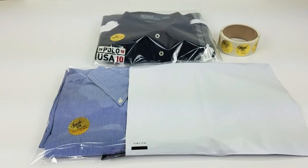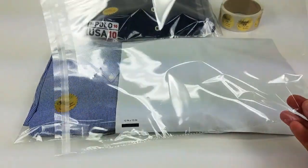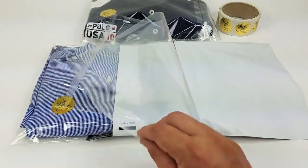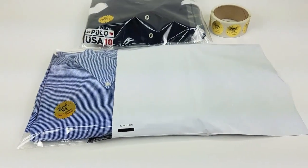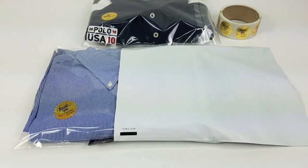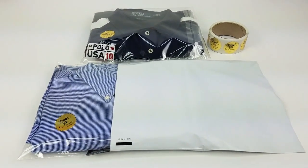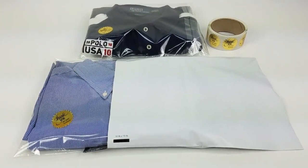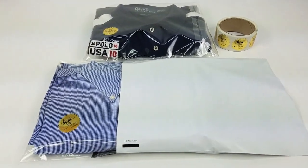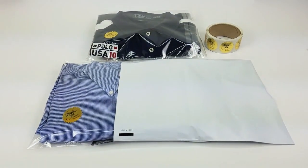The things you need: I use these 10x13 clear cello bags. You can get these on eBay or Amazon. I usually order them in lots of 250 at a time, and that lasts me maybe three months or so, just based on the volume that I do.